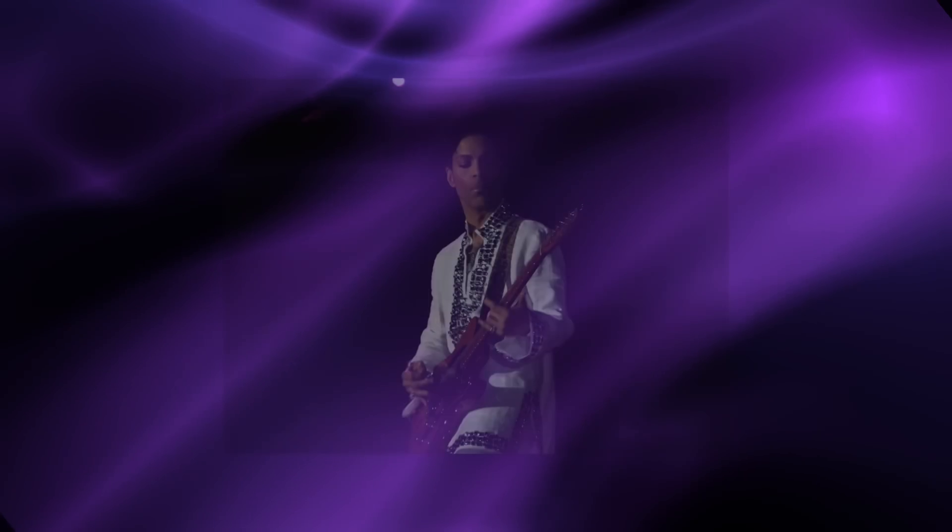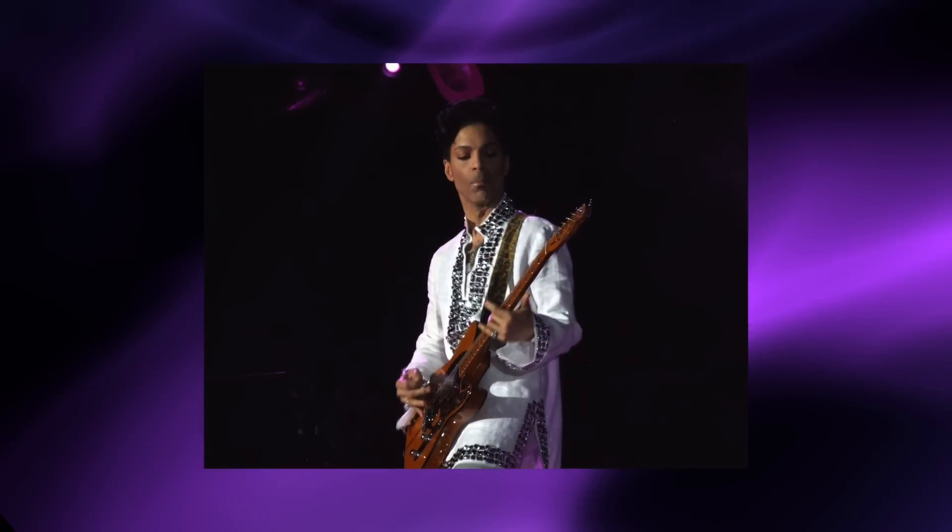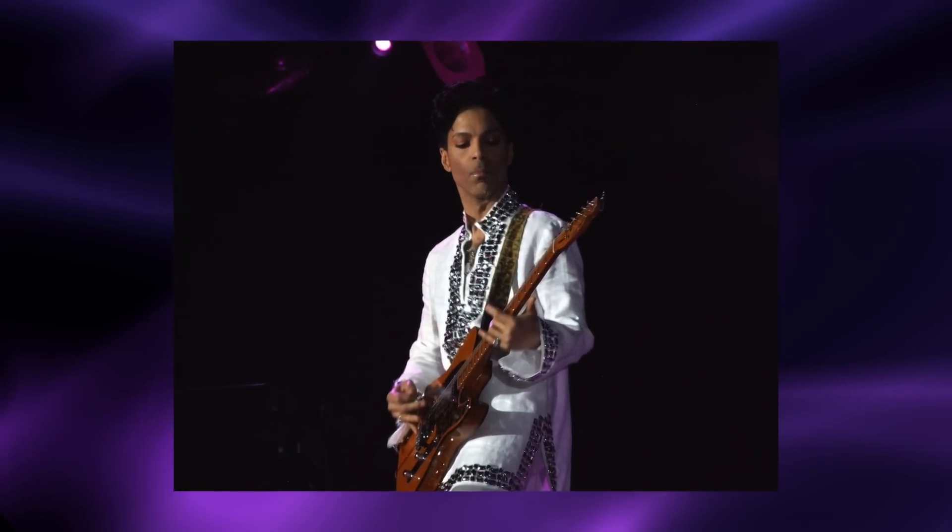Man, it's been a rough year so far for musicians passing. Today, we're going to pay tribute to Prince Rogers Nelson, better known as Prince.